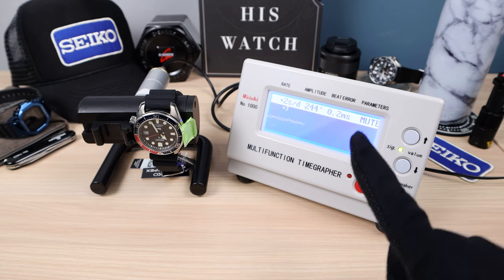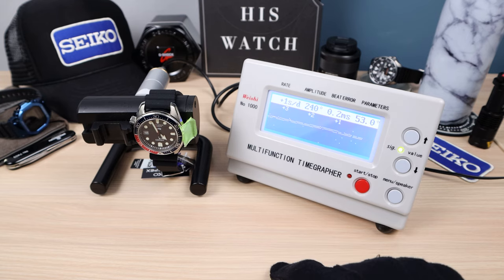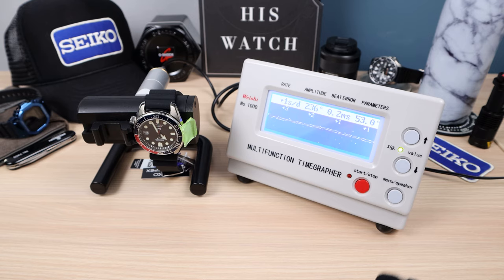We're going to do four more rounds. Amplitude keeping steady at 236. Plus 1 on the fifth reading. The sixth reading is 0 — well done. This watch is performing better than the Longines we just looked at, which was chronometer cost certified. Final numbers: 0, 0, and 1. So 0 seconds a day dial up, 1 second a day 12 down. This one is going to run perfect on the wrist.